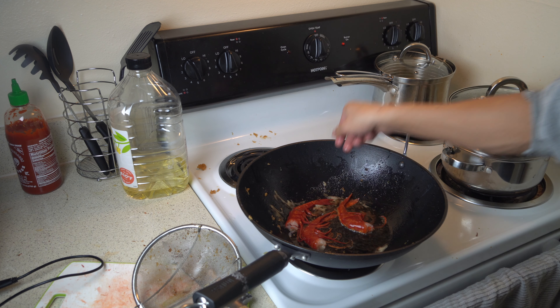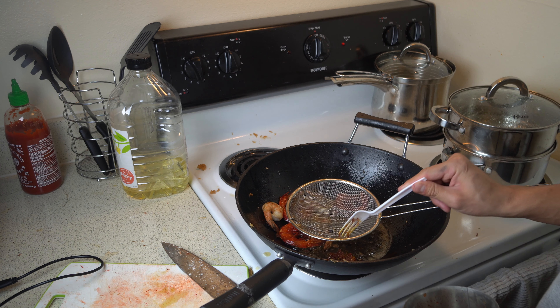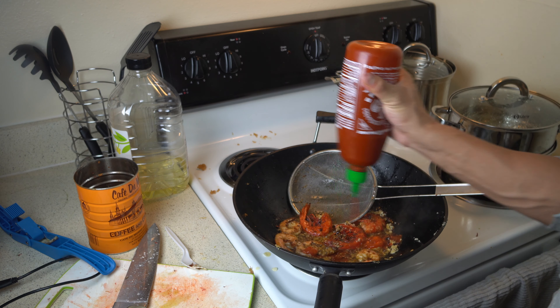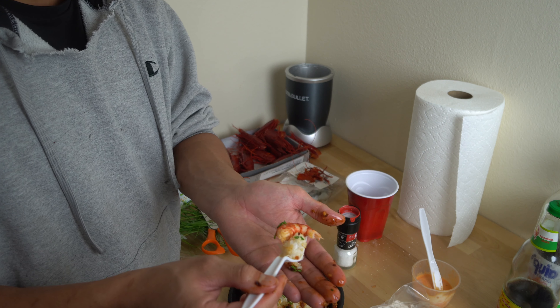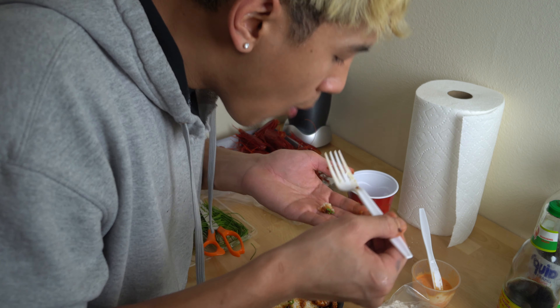Now I go on to make a spicy garlic shrimp stir fry. I leave the shell on so the sauce can really stick to it. This came out pretty fantastic too. The sauce was slightly sweet, spicy, and had a strong garlic flavor. I ate the whole plate — 8 out of 10.